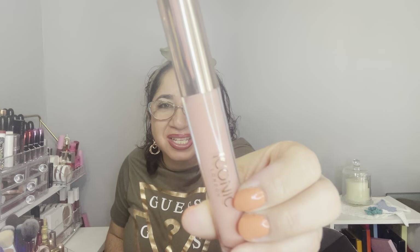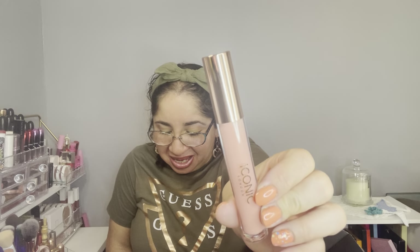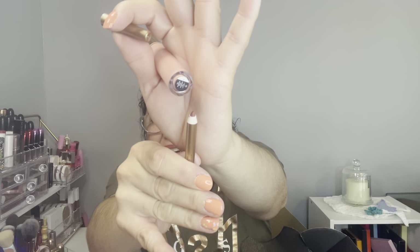Let's move on to item number three. It's by Icon London — the Lip Plumping Gloss, with a retail value of $26. This is actually the one I have on my lips today. I feel a mint or fresh sensation but that's it — that's all I feel. And of course I also have a lip liner I used today by Charlotte Tilbury in the color 'Walk of No Shame.' Let me show you how it looks.